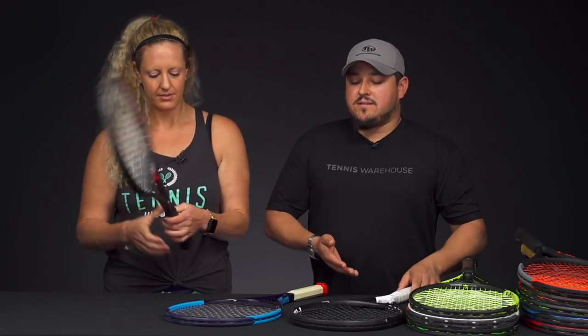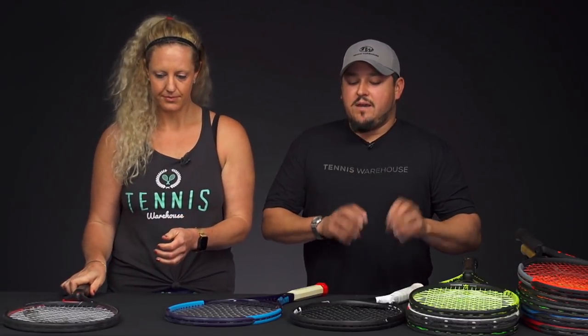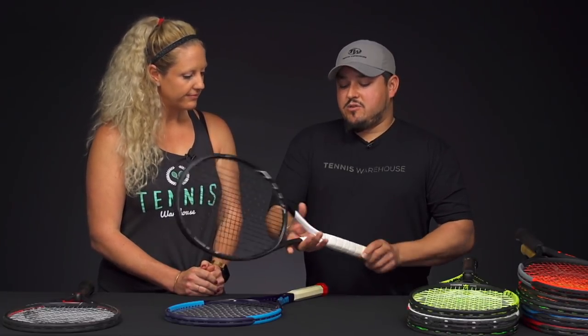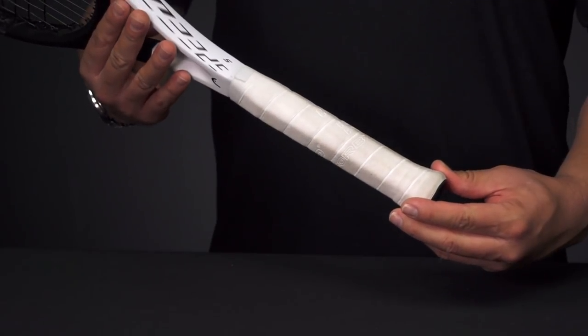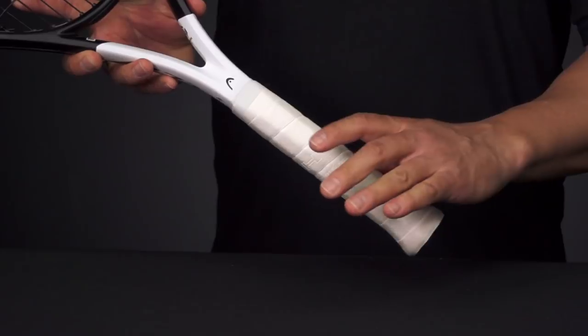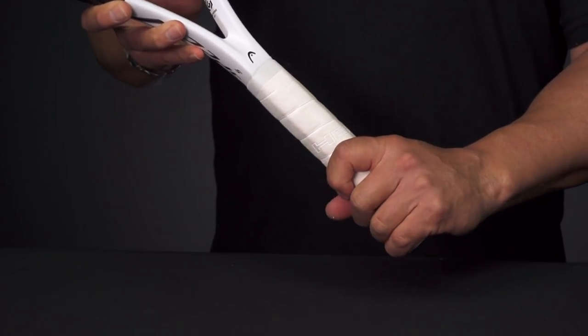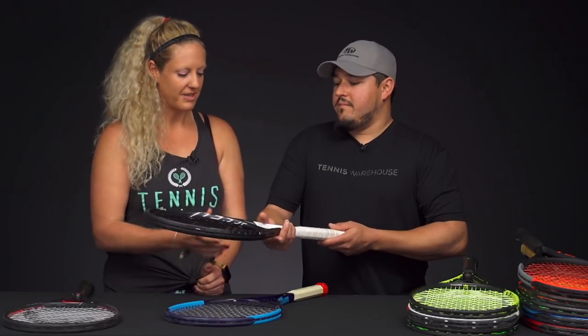One thing to point out is that Head has two different pallet shapes — they've had different pallet shapes ever since they introduced the Speed line. For example, this Head 360 Speed has more of a Wilson shape, more of that squared rounded profile. They pretty much have that on all their racket handles now, except for the Prestige. With the new 360 Radical, they converted it over to this shape as well.